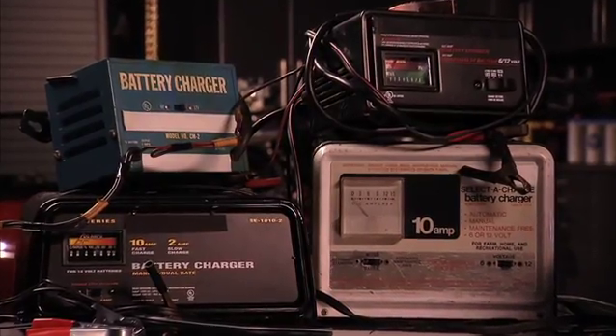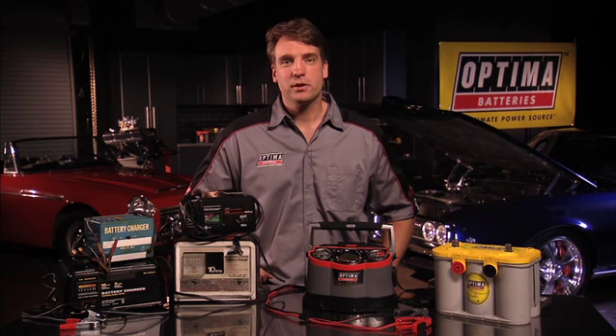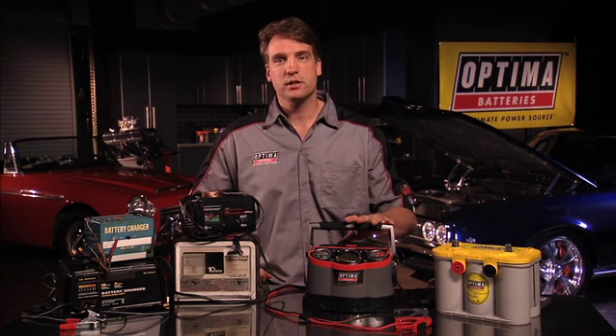In today's market the average consumer has so many choices to make when it comes to selecting a battery charger for their needs. Too often the chargers available aren't really up to the task at hand. Today I'll be demonstrating for you the Optima Chargers Digital 1200 12-volt battery charger and maintainer.